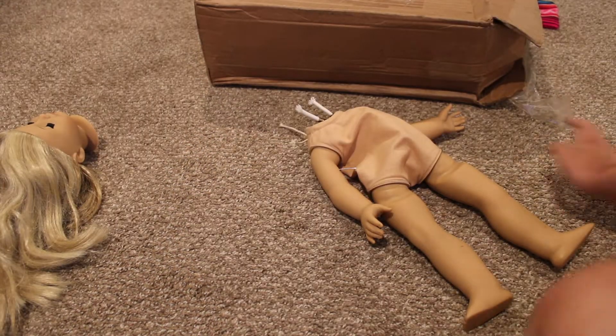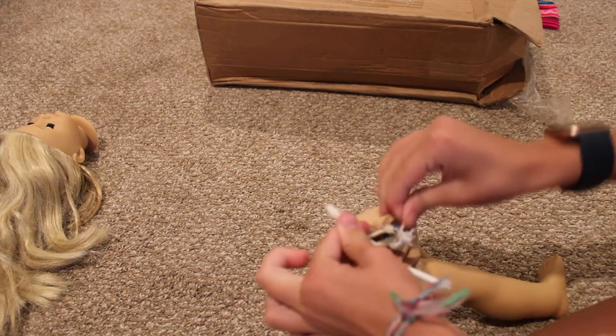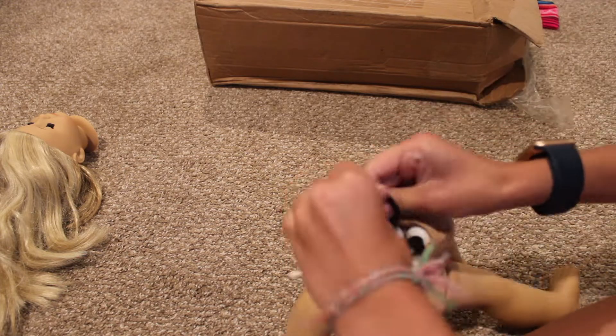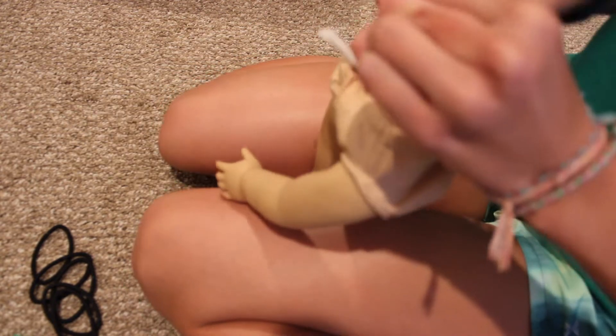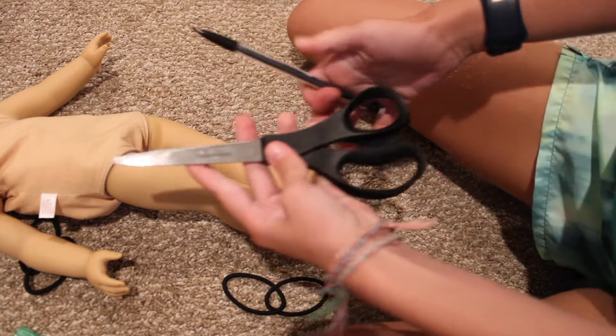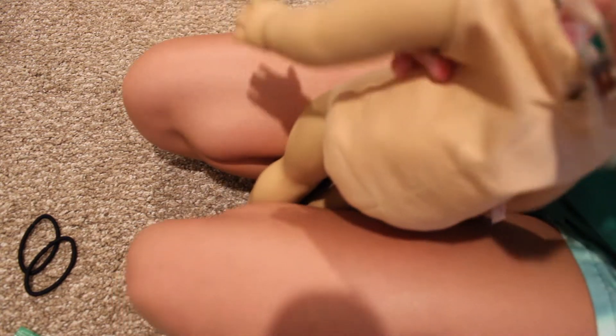Okay guys, I'm back from track. Sorry for the horrible lighting, but I'm going to tie her legs, which are honestly like the worst. Another thing you might need is like a pencil or something long. I'm going to use scissors — but don't poke your doll with this. Just hold it this way and stab it down because you're just trying to get as much fluffing back in her as possible.